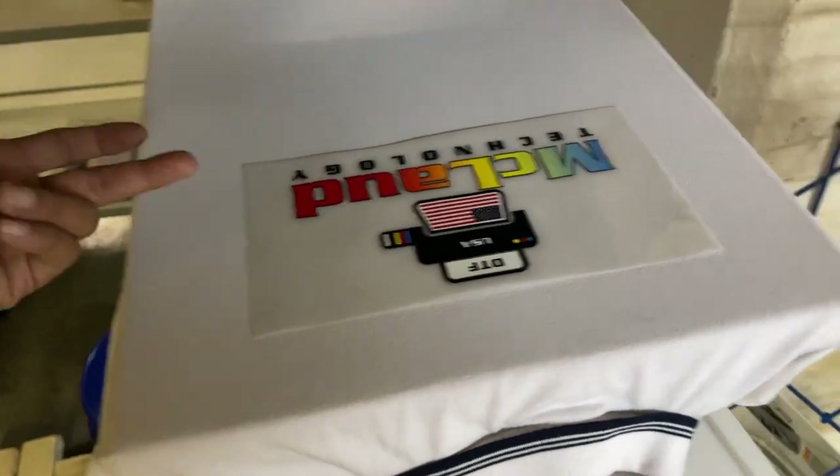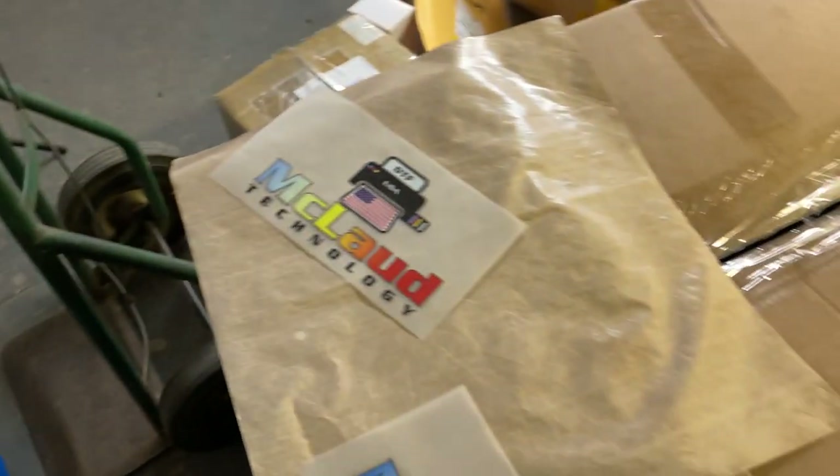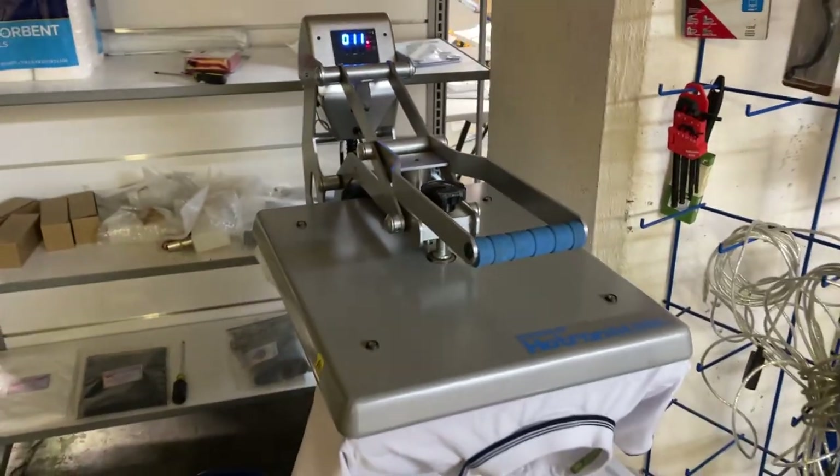The secret here is you put it without the Teflon sheet on the first press. That's 15 seconds — let's move a little bit.